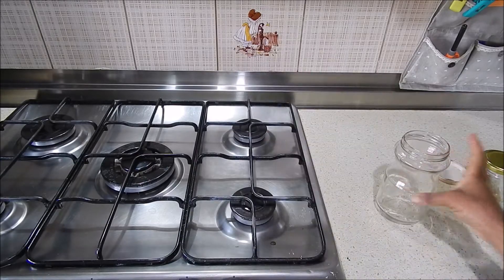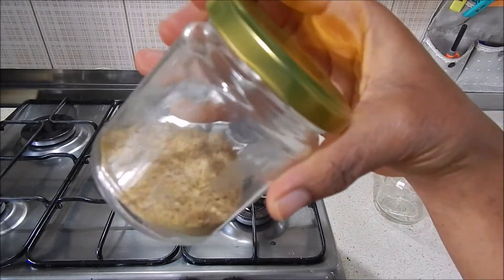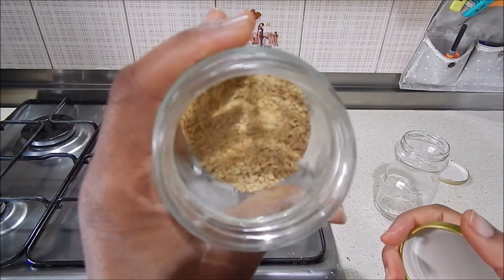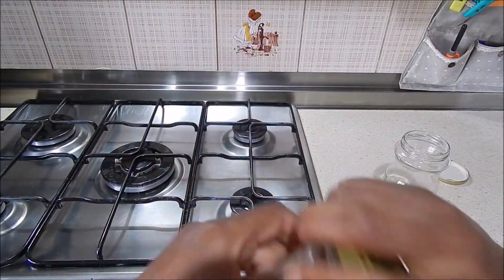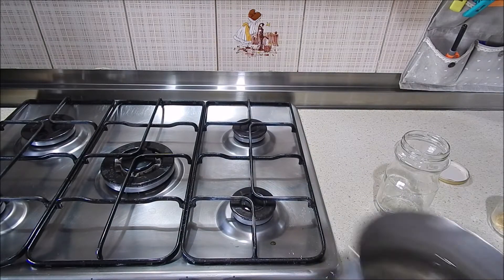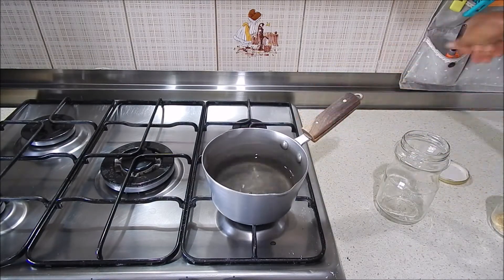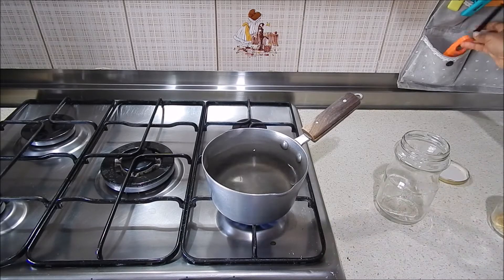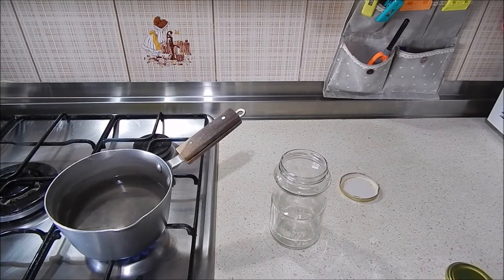This is the last way I'm going to try fenugreek on my hair, and the preparation of the tea is really very simple. You need a glass jar and your fenugreek — it could be fenugreek powder or fenugreek seeds. As you can see in this container I had both of them. You just set some water on the fire and let it boil.